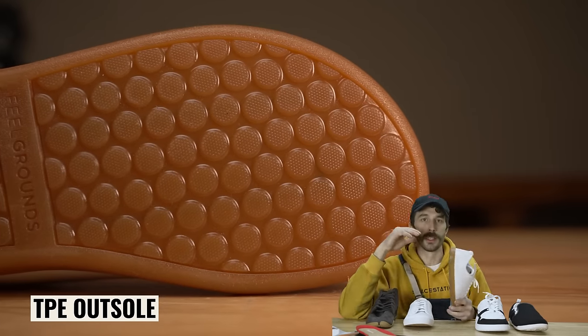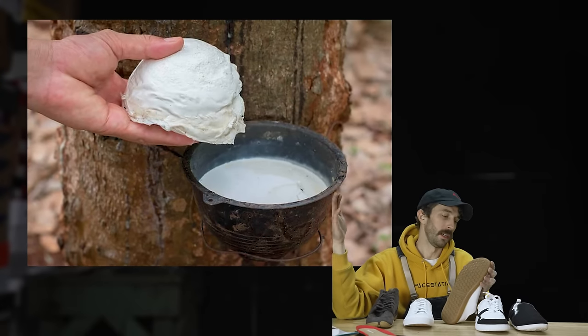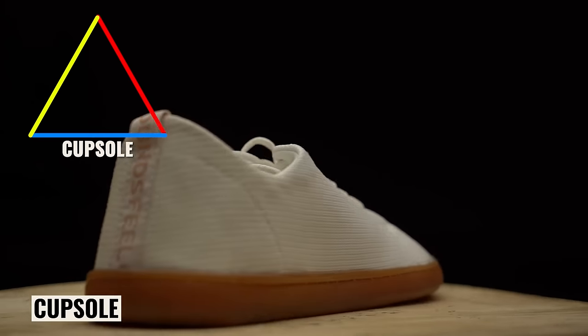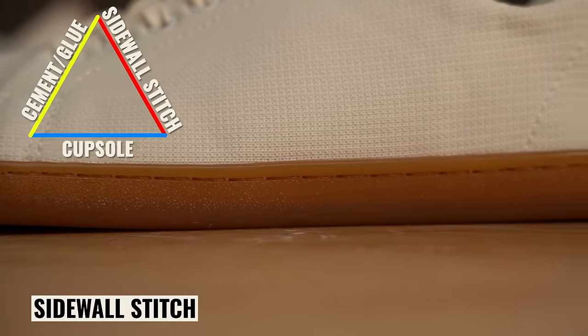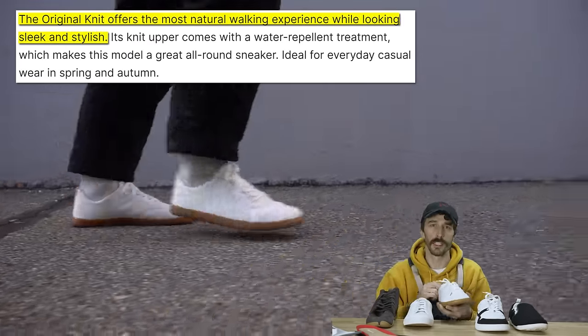Even the outsole is a recyclable — not recycled — TPE outsole. I prefer natural rubber over TPE and TPU any day; it's more eco-friendly and more natural in my opinion. The construction is a strobel stitch, cup sole, cemented, and sidewall stitch — so it has that trifecta of durability. The brand positions this shoe as: 'The Original Knit offers the most natural walking experience while looking sleek and stylish.'